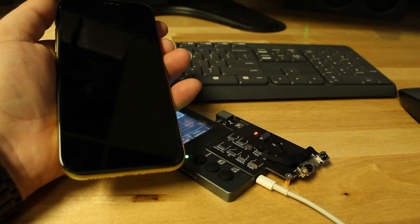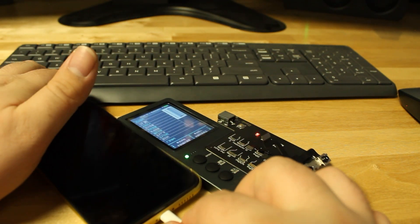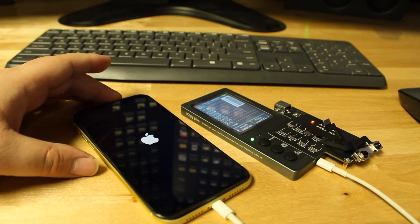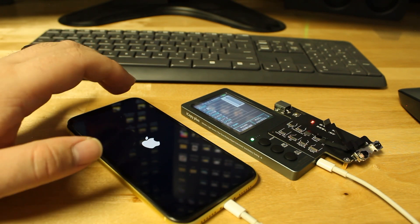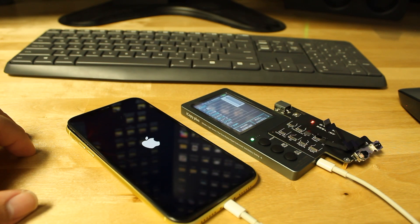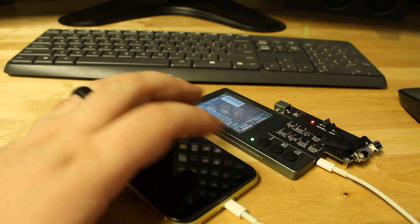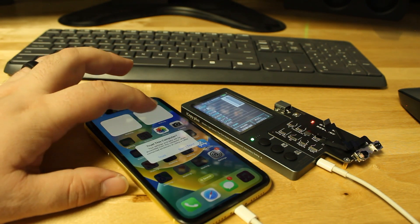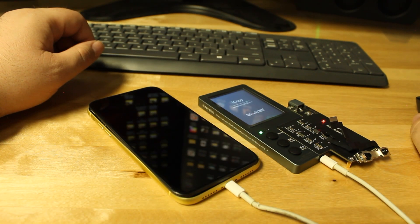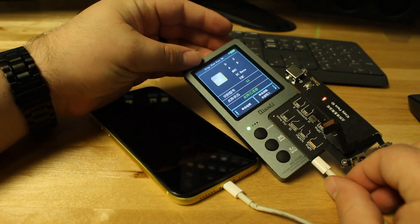Put the phone basically back together, and we'll also plug the phone into the computer as well. Both of these are plugged into the computer for the program to run. Now we will trust the computer. It's updating by itself — there we go. Now it's prepped for it.